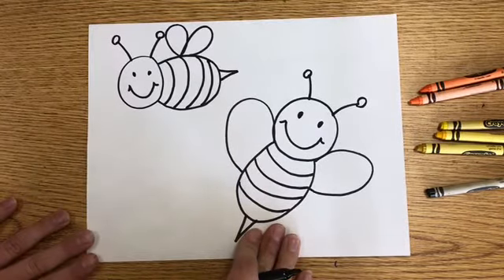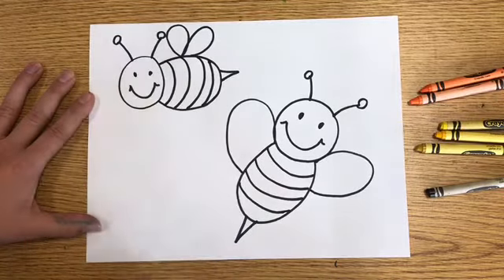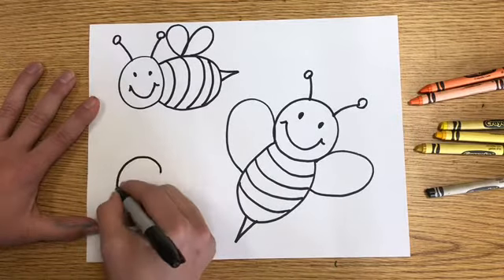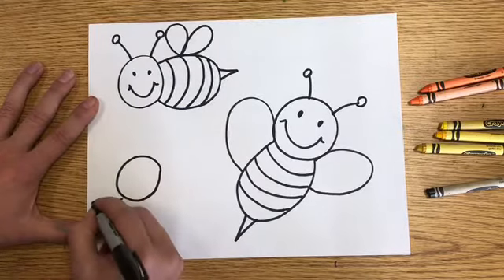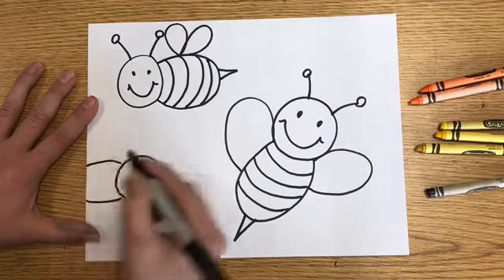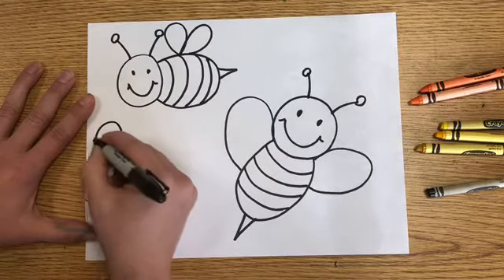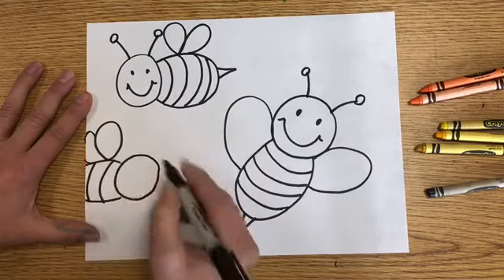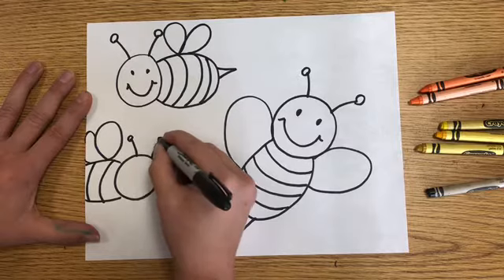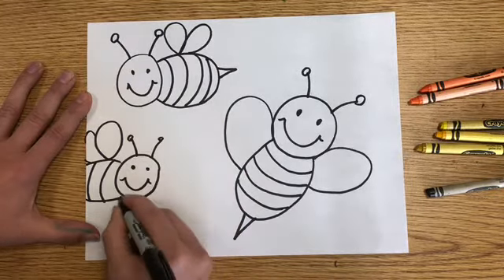I think I will draw one more bee flying into my picture right over here. I'm probably going to have part of it going off the page. So a letter O, a letter U but just part of it, my wings, my stripes, antenna, and my face.